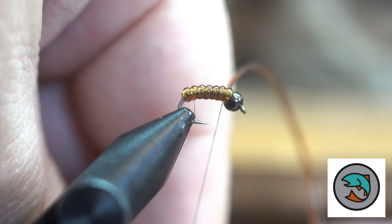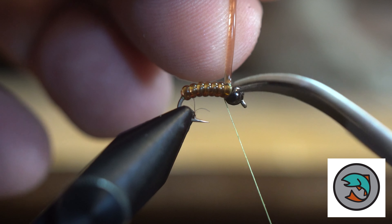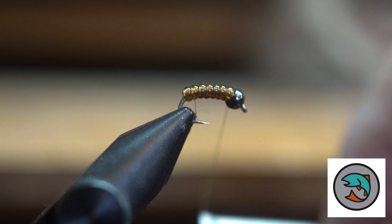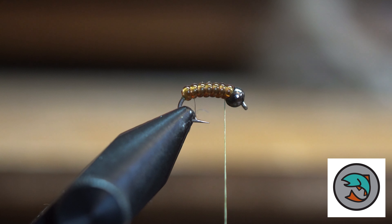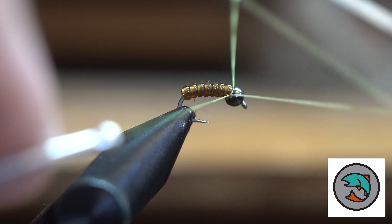So then what we'll do is we'll wrap over the top and cut that off right there. This is a size 16 hook and I've got a 7/64th bead on it. Then what I'm going to do is tie this off on my lighter thread.